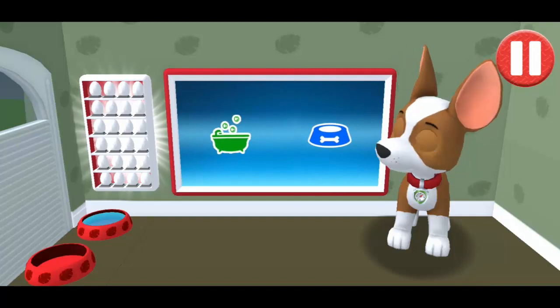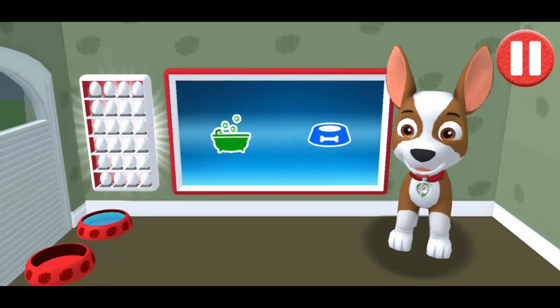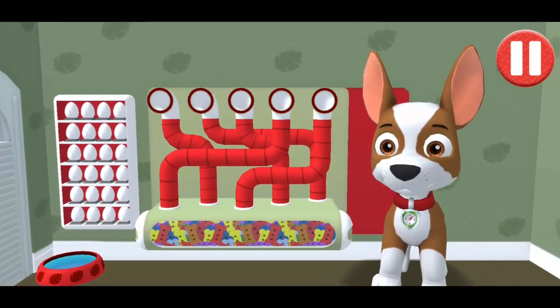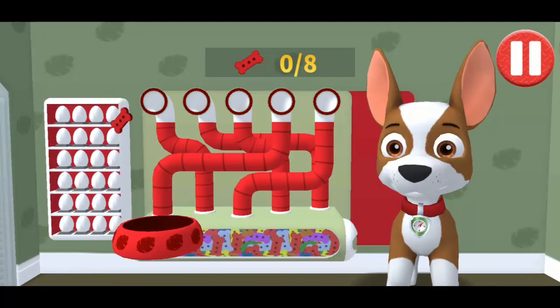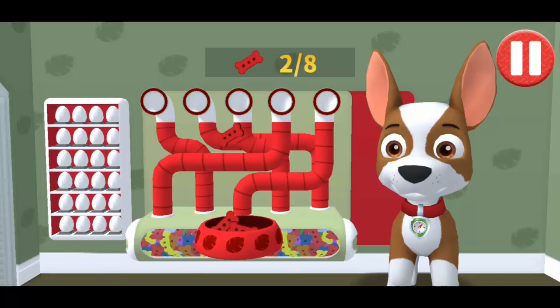Tap the blue picture of the dog bowl to feed the pup! It's been a busy day and this pup is hungry! Use your finger to drag the dog bowl from left to right to catch the falling pup treats!